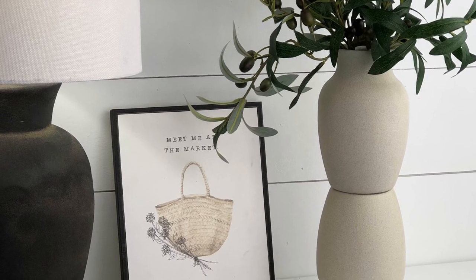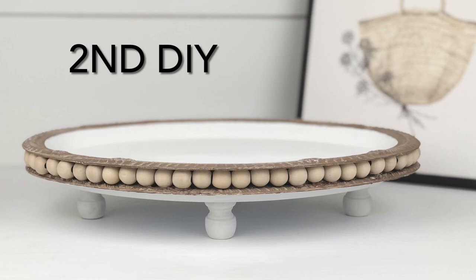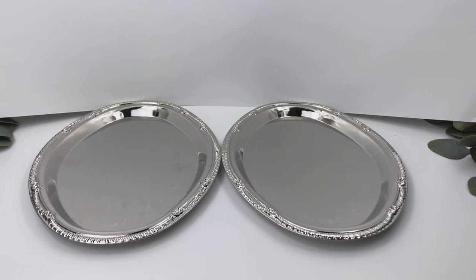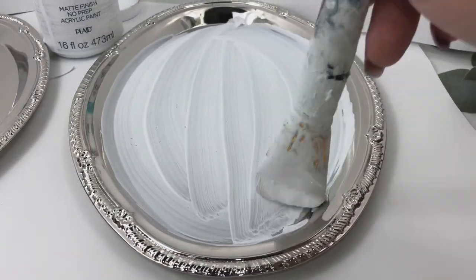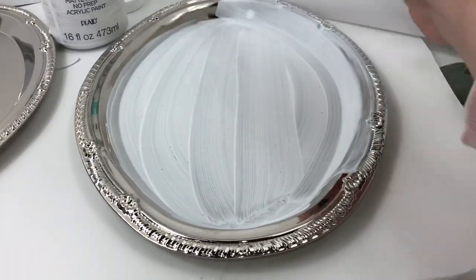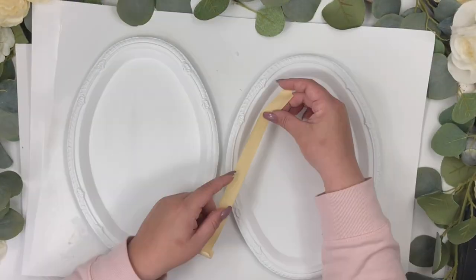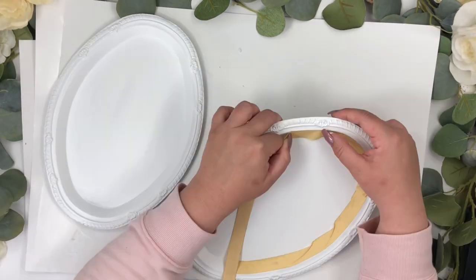For the second DIY I found two serving trays at Dollar Tree and gave them two coats of white chalk paint. Once that was done, I put tape all around the inside to paint the border of the tray.